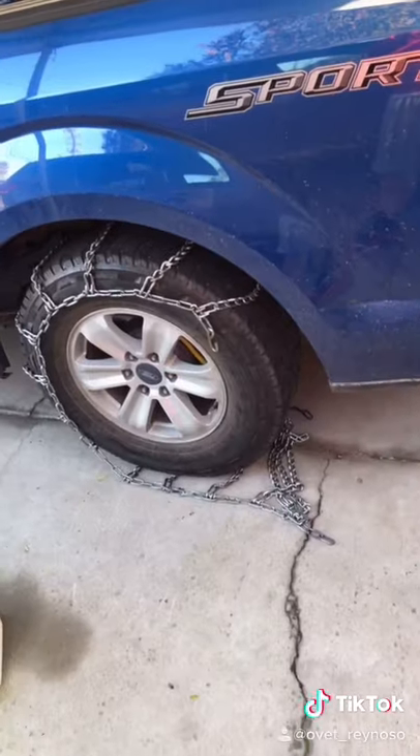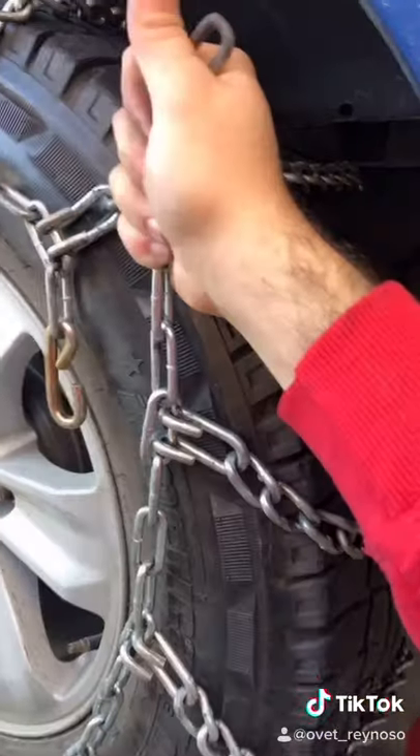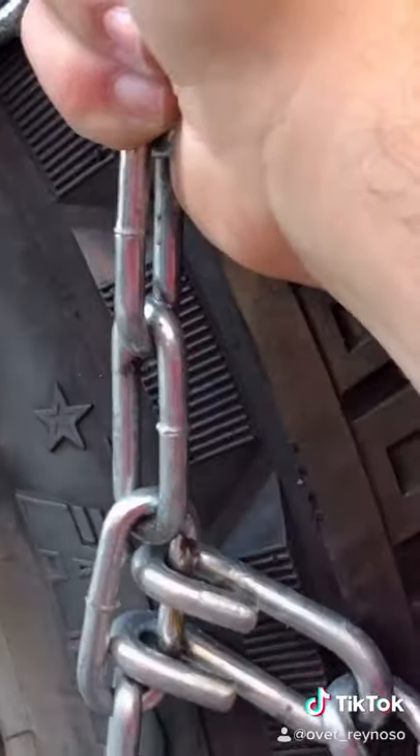After that's done, drive a little bit forward so it looks a little something like this. Next, put that in through one of these little chain holes like that, then do this side with one of these chain holes like this.